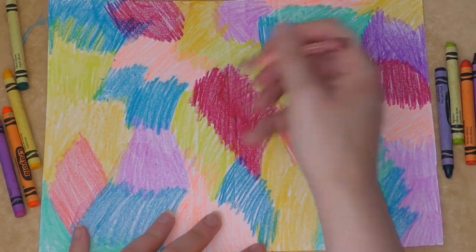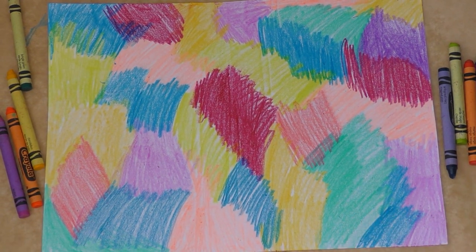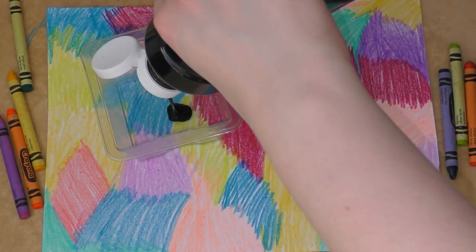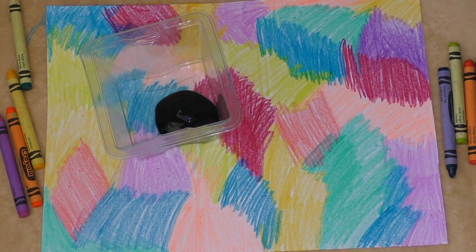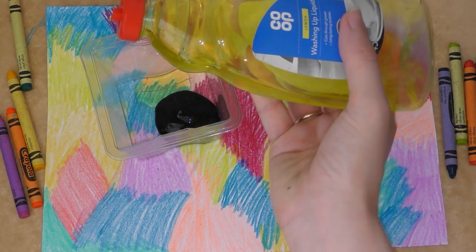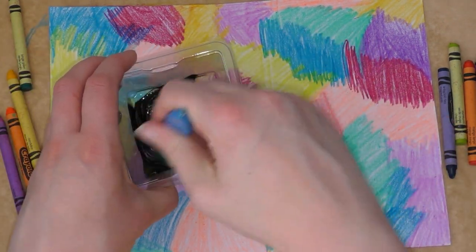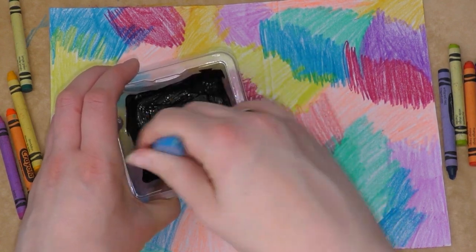It's also good to add contrasting colours next to each other as well because that works really nicely. When you have done that, you need to mix some black paint with a little bit of washing up liquid. You don't need too much, just a couple of drops in with the paint, and mix it really well. It's good to use a big paintbrush like this and just mix it up.